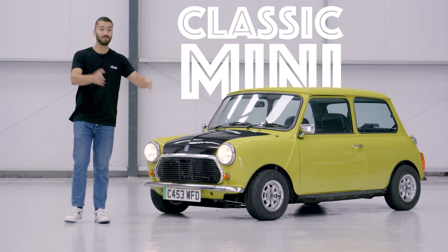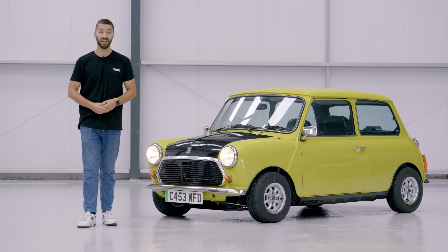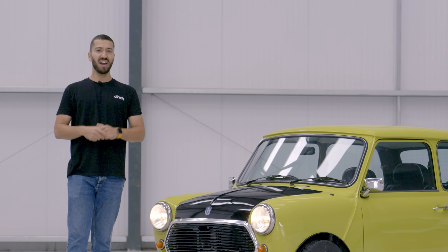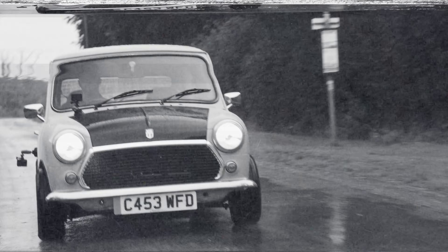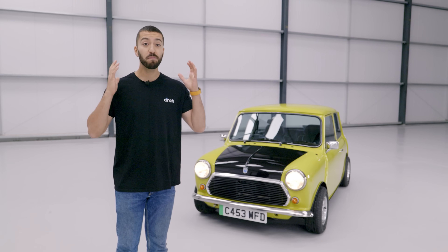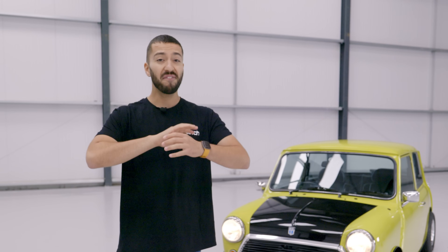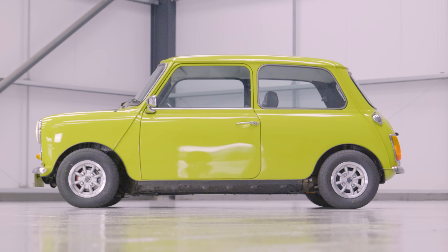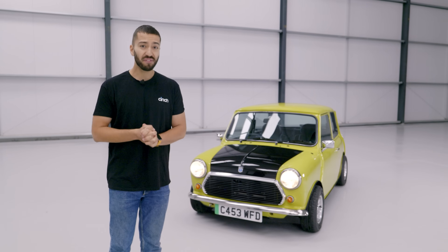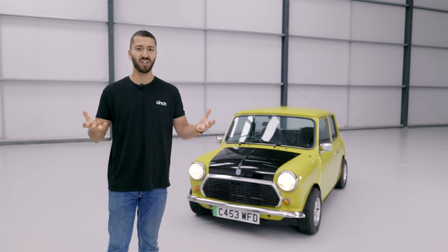I love the classic Mini. They were so culturally significant for Great Britain — I mean everyone drove one. You had even the Beatles driving them and Mr Bean. So I don't know how I feel about them being converted to electric. This was the perfect car for the swinging 60s and optimistic Britain. Issigonis' fantastic design was both functional, practical and genius. It was revvy, fun and light. So making an electric version of such a British icon is surely like throwing an avocado on a roast dinner.